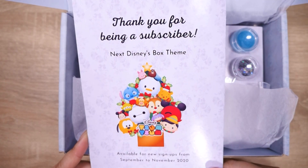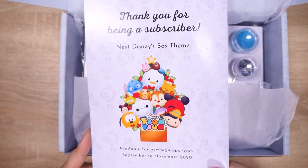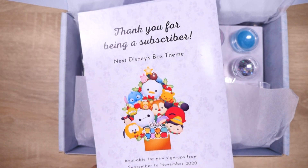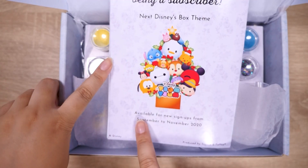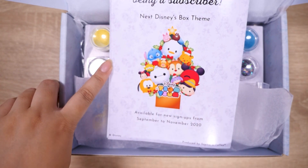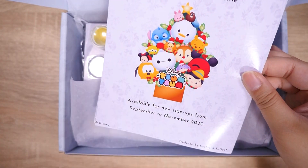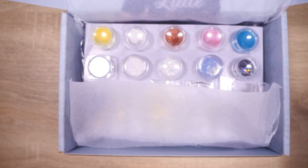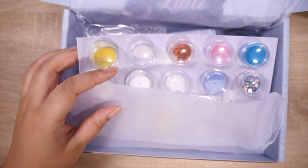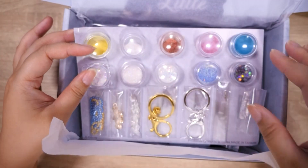The next box is going to be Christmas-themed, and it's going to be Tsum Tsums. Do any of you still collect Tsum Tsums? I don't avidly collect the plushes anymore, but I still do love them. It says here the Tsum Tsum box is available for new sign-ups from September to November. So if you're thinking about getting it at a discounted price, make sure to do it between these months. As for the Cinderella box, it's kind of last minute, but they're taking orders through August.